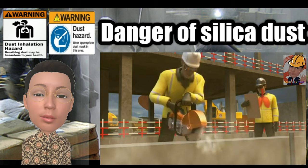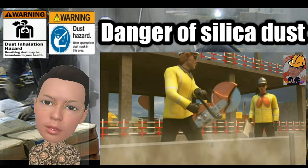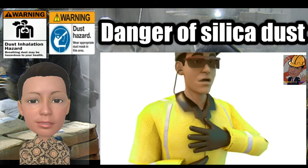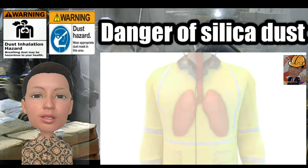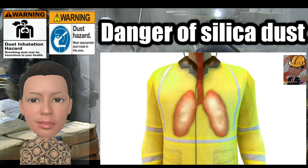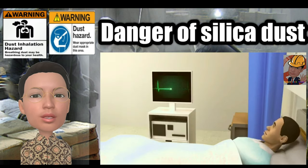Even when working outside, enough dust can be breathed in to cause harm. This can have several health effects, ranging from difficulty in breathing and fatigue, to asthma, chronic obstructive pulmonary disease, lung cancer and silicosis, which could lead to death.